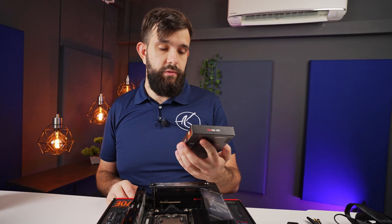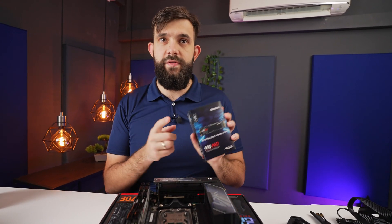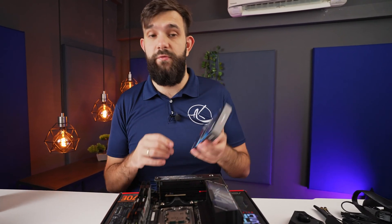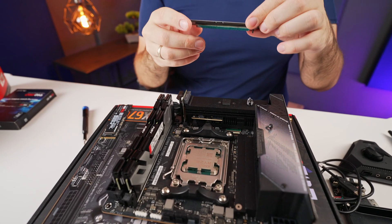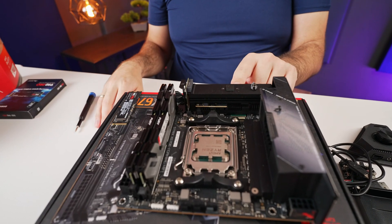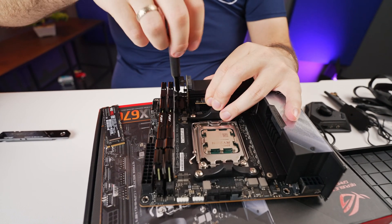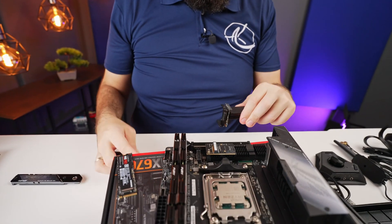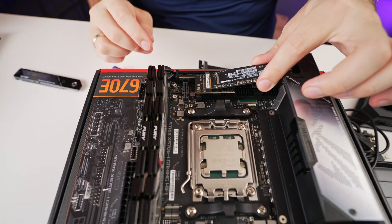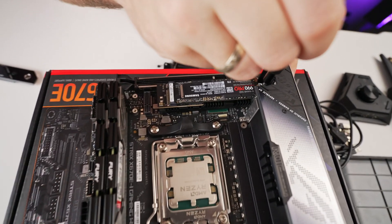Next we're going to install a Samsung 990 Pro SSD — currently their fastest in the lineup, with a 4 terabyte version coming soon. We have a video on our channel already, so check it out. We need to remove the heatsink here to access the M.2 slot underneath — that's the chipset heatsink. With that removed, we can install our NVMe drive straight into the slot. It's so tight in there I actually have to use a screwdriver to lock it in.